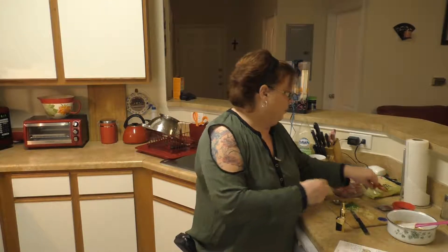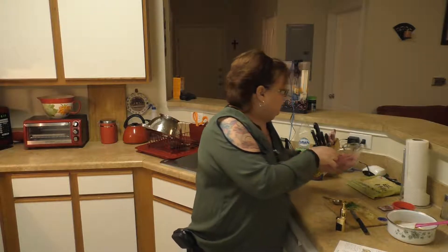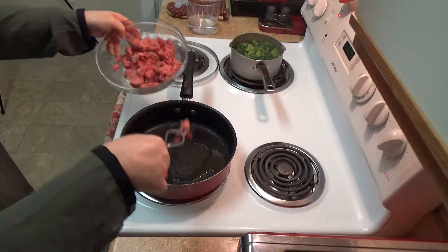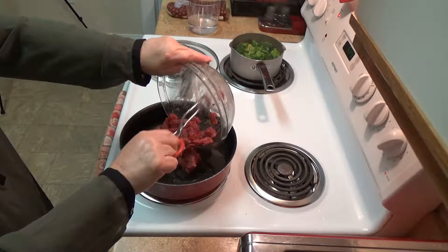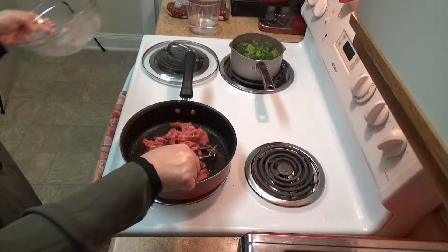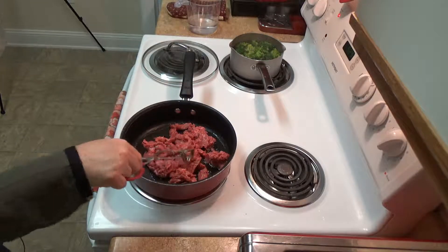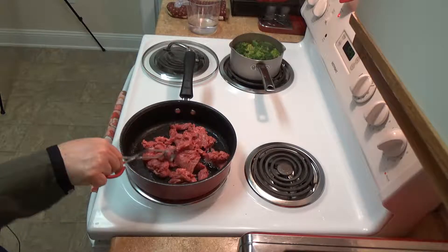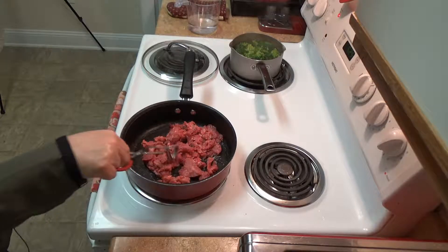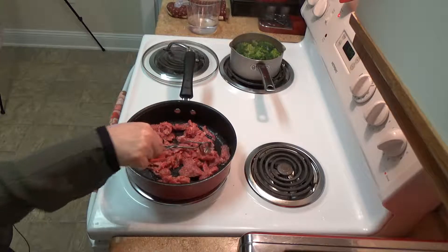We're going to be cooking the steak tips for just a few minutes to get them done in this hot oil. Let's see how much it pops. So like most stir-fries it's going to go very quickly. You're just breaking it up a little bit so that you don't have raw meat in there.